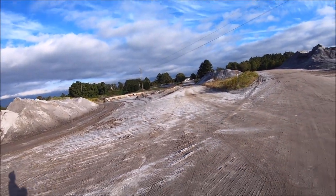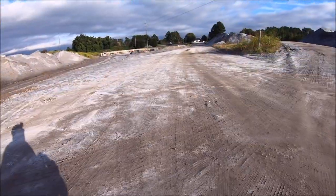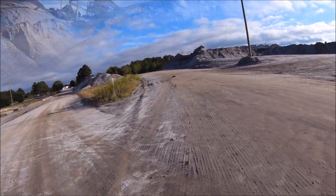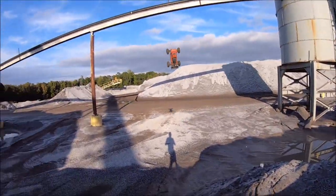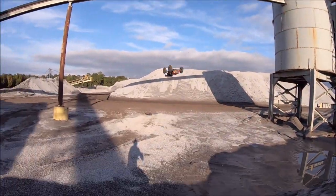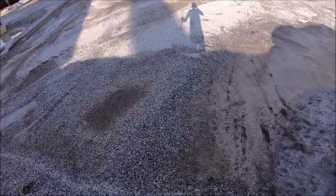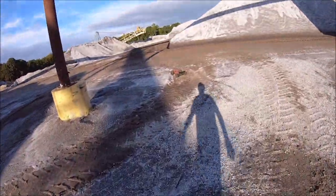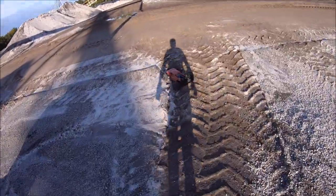Guys, this truck just handles so insane! Didn't quite get that backflip — that's a good Losi tough test. I think I just unplugged the battery.